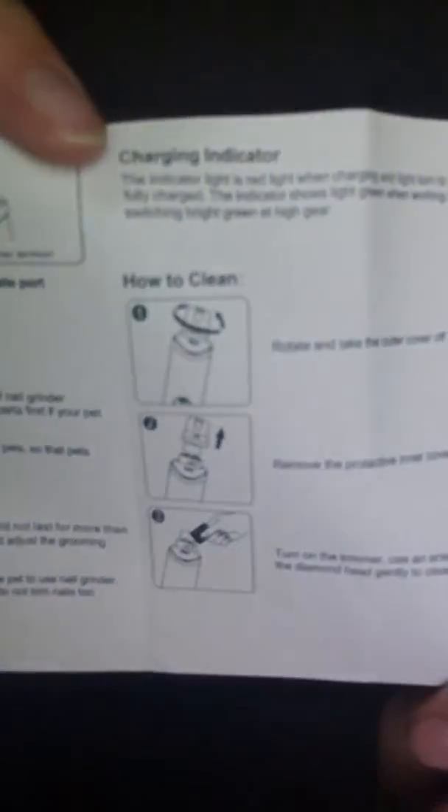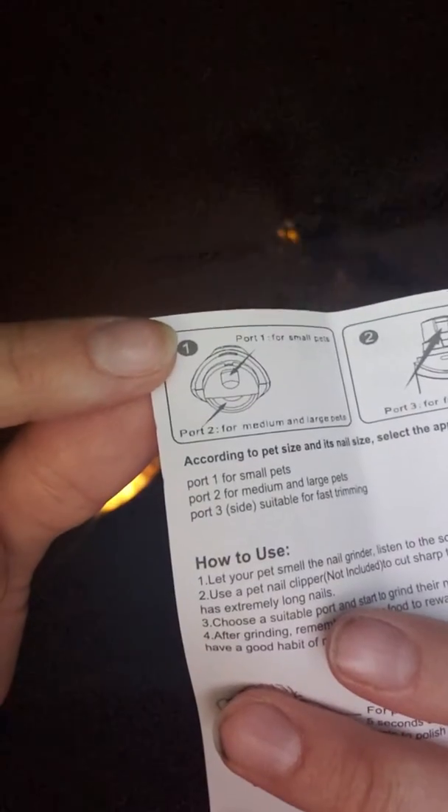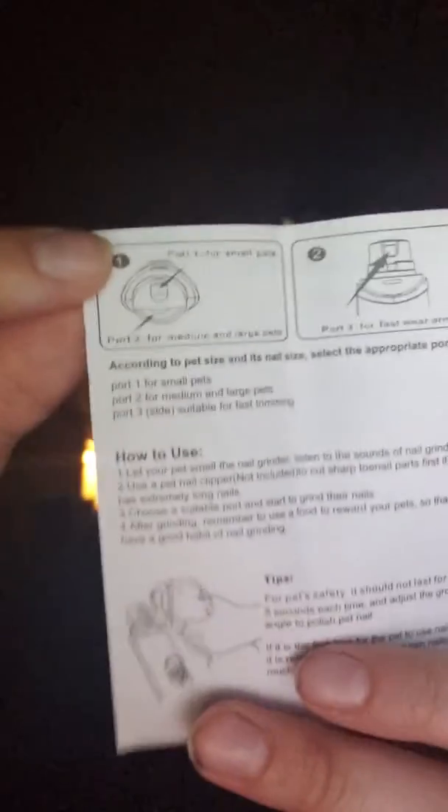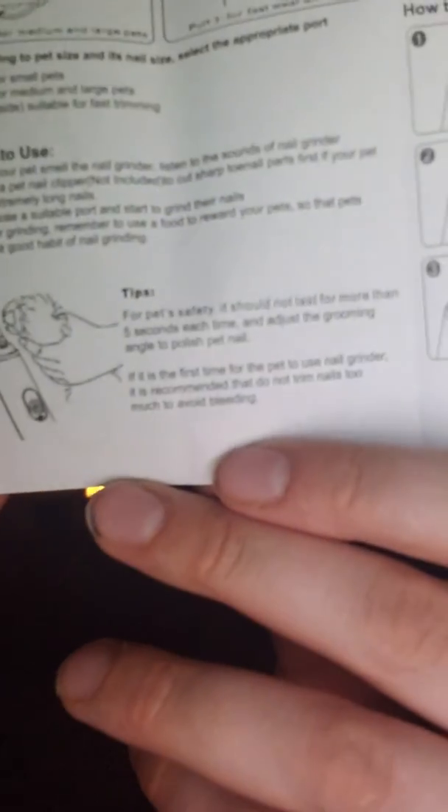It comes with very simple and easy cleaning instructions. It tells you it has different ports for larger and smaller dogs. It also explains how to use it and gives tips, which is really nice for anyone that's never used it, like me. So that's it.